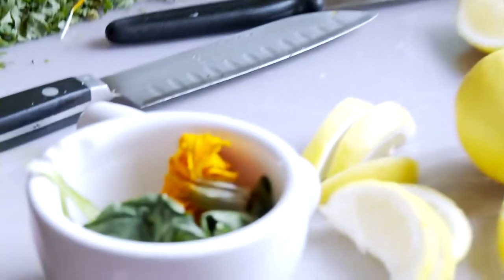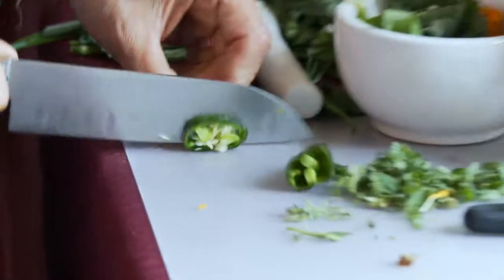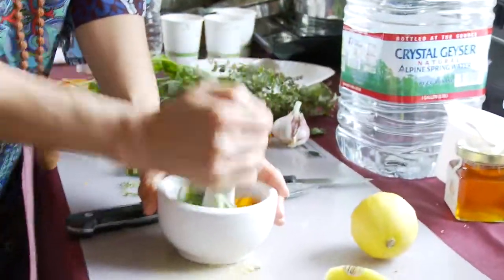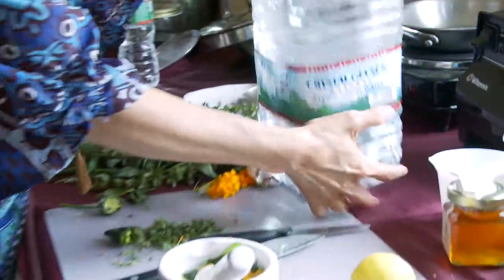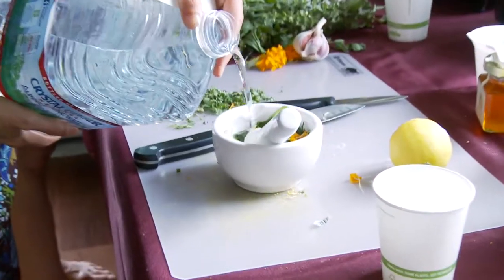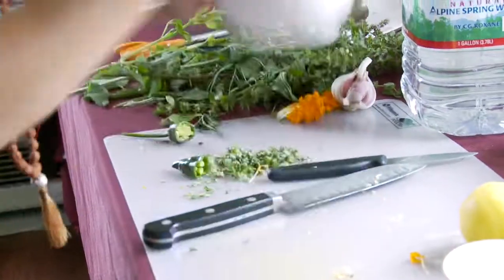I'm going to get the bowl. Look at this magic! Can I take this? Yes, of course. Oh, amazing fragrance!